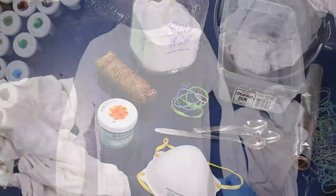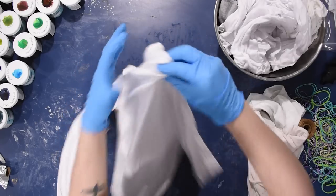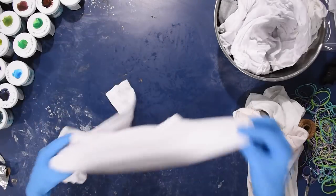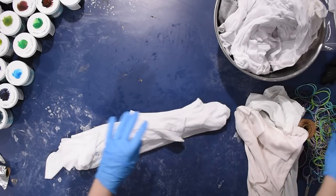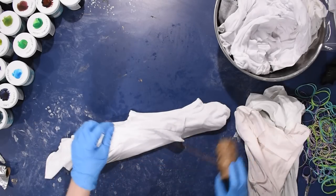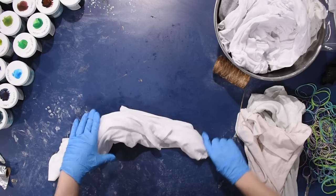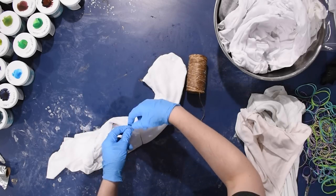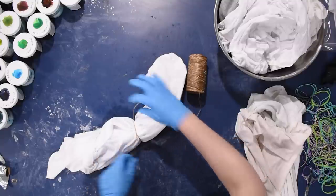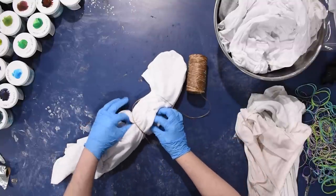This t-shirt has been soaked in that soda ash solution and then spun dry in the washing machine so it's only very slightly damp. I'm going to use sinew — a waxed cord — which I picked up on Amazon and will link below. You can also get sinew from Dharma Trading Company, which is where I got most of my materials. I grabbed a section of the t-shirt I wanted to be the center of my geode and loosely arranged everything into a cylinder shape from there.